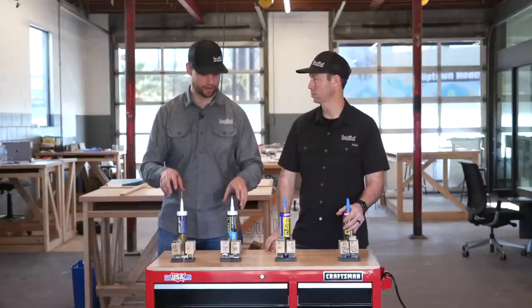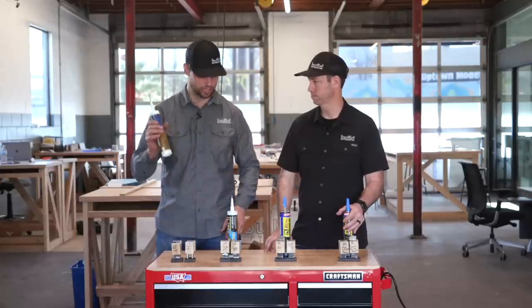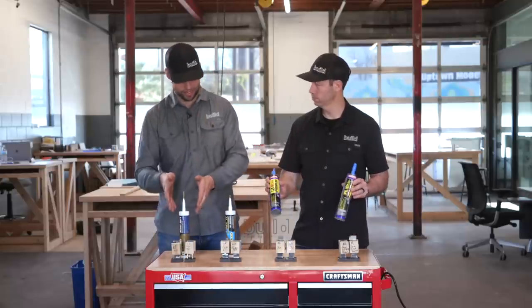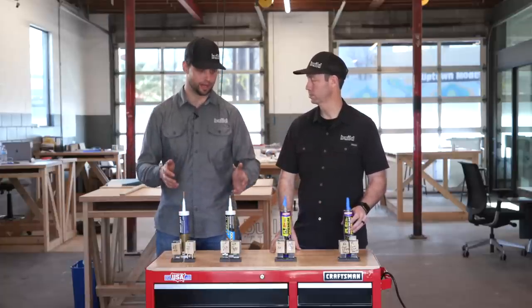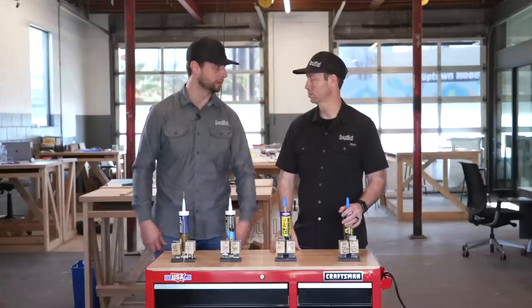We've got two different manufacturers: Liquid Nails and Loctite. We have a cheaper version of Liquid Nails and a more expensive one, starting at about $3.48 and going up to $8 a bottle — a pretty big price swing. We're going to be testing them to see if spending more gives you more performance.